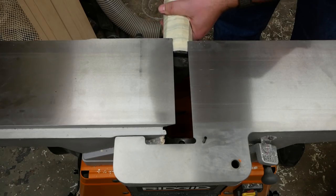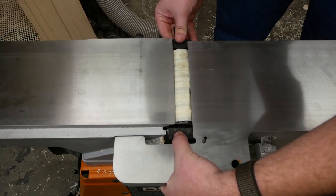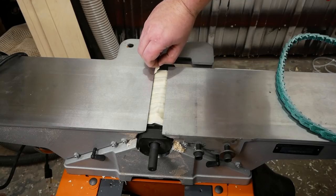Slide the new cutter head in place. Reinstall and tighten the two bolts that hold the cutter head.